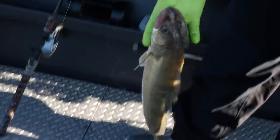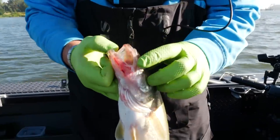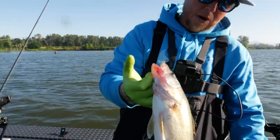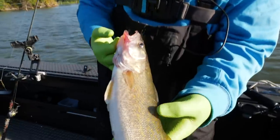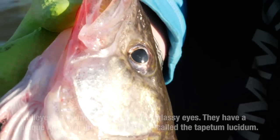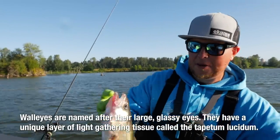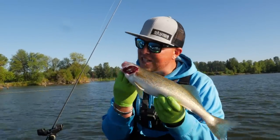You got to be a little careful with these guys because they've got pretty crazy teeth — look at those teeth. But this is an absolutely perfect eater, this is what we're after, about a 16-17 inch fish. Their eyes — I love their eyes, they've got these crazy eyes. You can tell they're really good for hunting and foraging food down there on the bottom.